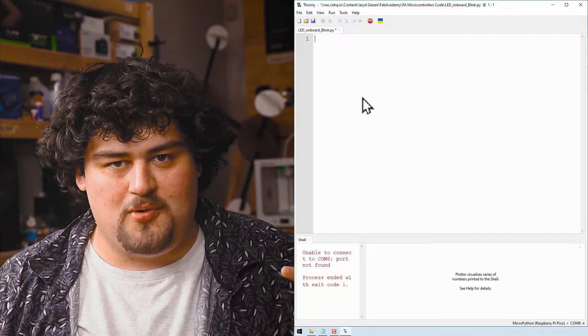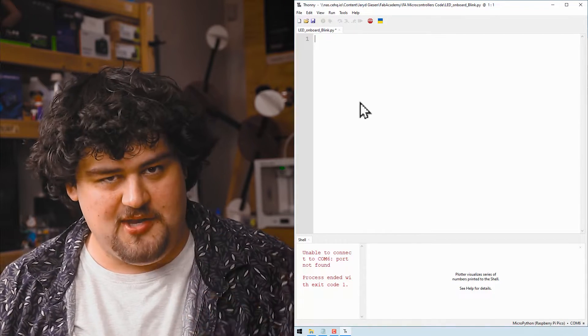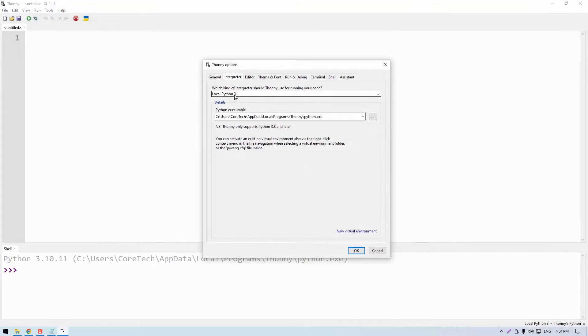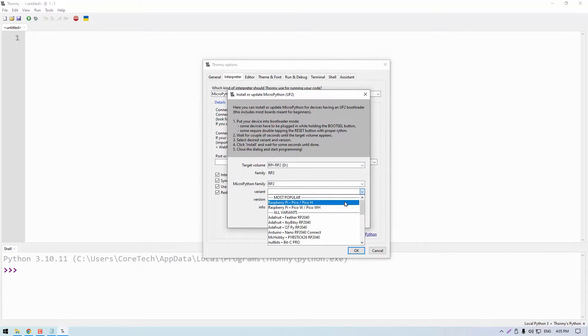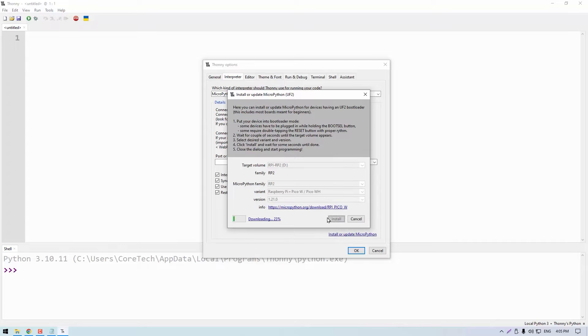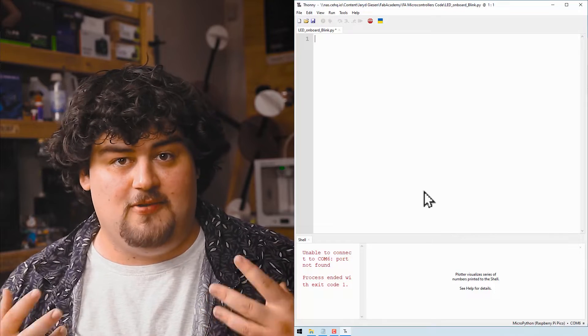Here I am in a program called Thonny — this is the software we'll use to program our Pico. If your microcontroller is brand new you'll need to set it up and install firmware onto it before programming, but this is usually a very easy process in Thonny. This Pico has already been set up so we can start coding right away.